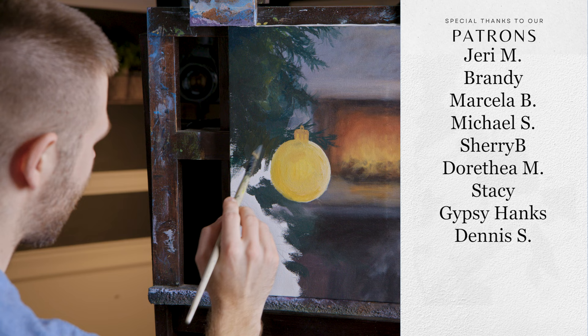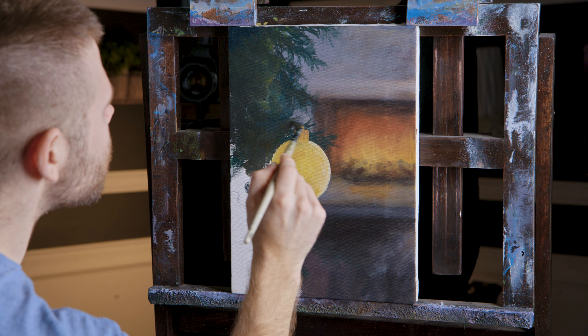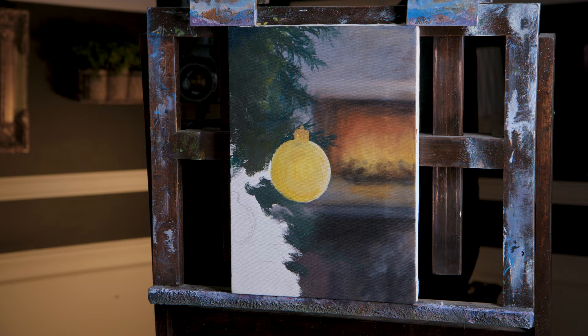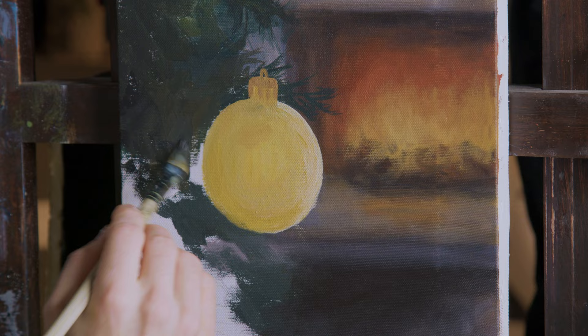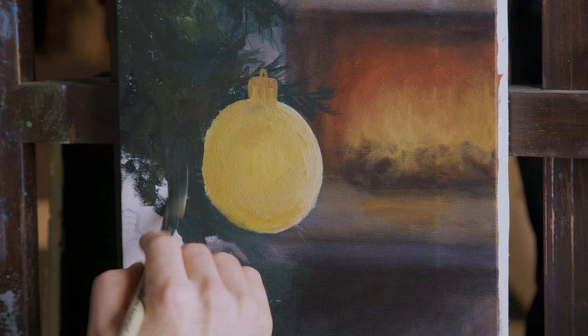I'll continue painting around my ornament and just get that little tree underpainted, which should be good. I do have a red ornament there — I was planning on doing another one, maybe right there. Don't want to make it too symmetrical. I think it'll be nice just to have something different.